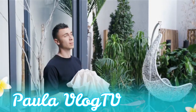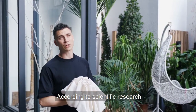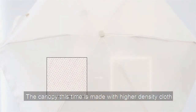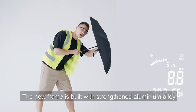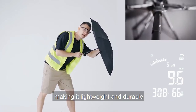Water test. According to scientific research, sunny days don't rain. Let's go back to the studio. The canopy this time is made with higher density cloth, with new coating technology to maximize its water repellency. Raindrops will never stay.